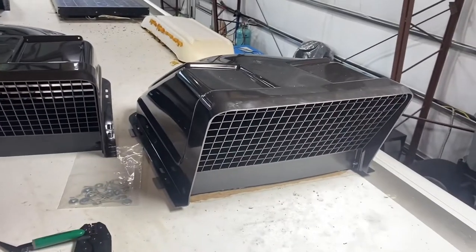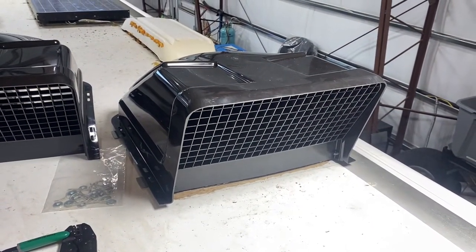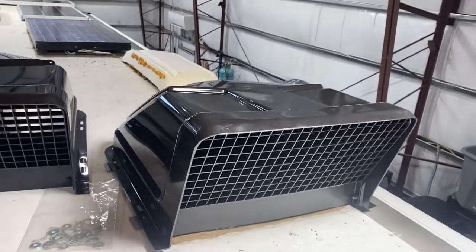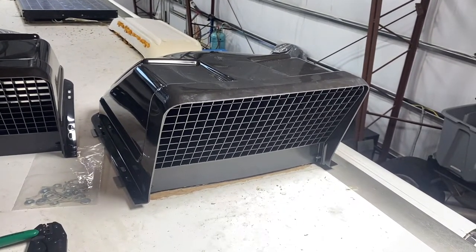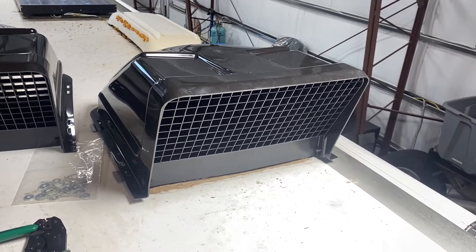One of the things you see in a lot of newer RVs are these roof vent covers. I like the way they look, and the other big functional improvement they do is help to prevent rain from going in. So if you're at a campsite for a while and want to leave your vents open during the day but don't want rain to get in, this is great.